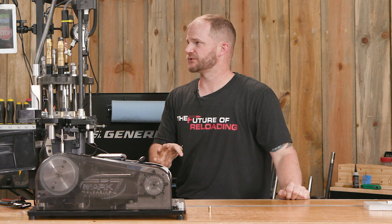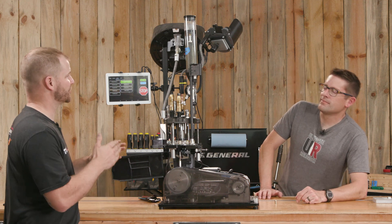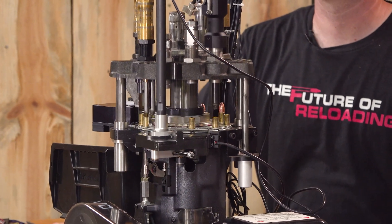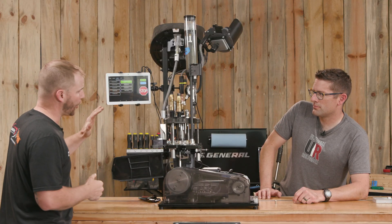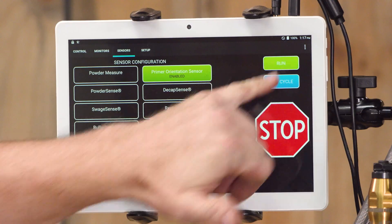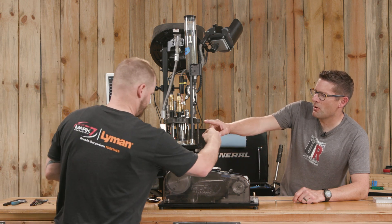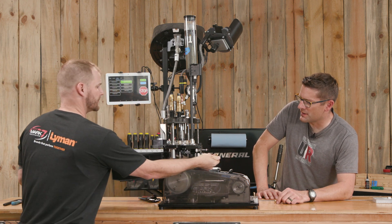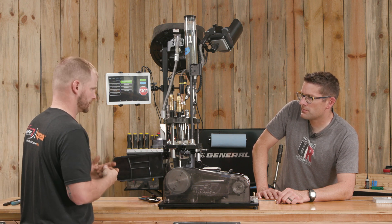I always advocate you test the sensor after you set it — make sure it's doing what you want it to do. With any digital sensor, you want to check it in the go scenario and in the no-go. You want to know that it's going to let the machine keep operating when the proper condition is present, and then stop the machine if a bad condition happens. So with a properly primed case in the station, we turn the sensor on — green is on, black is off — and hit run for one cycle. No error message; you can see that pin poke up and then go back down. We can verify physically that the case still meets spec for primer seating depth. We just verified the go — it would let us keep running; it's properly primed.